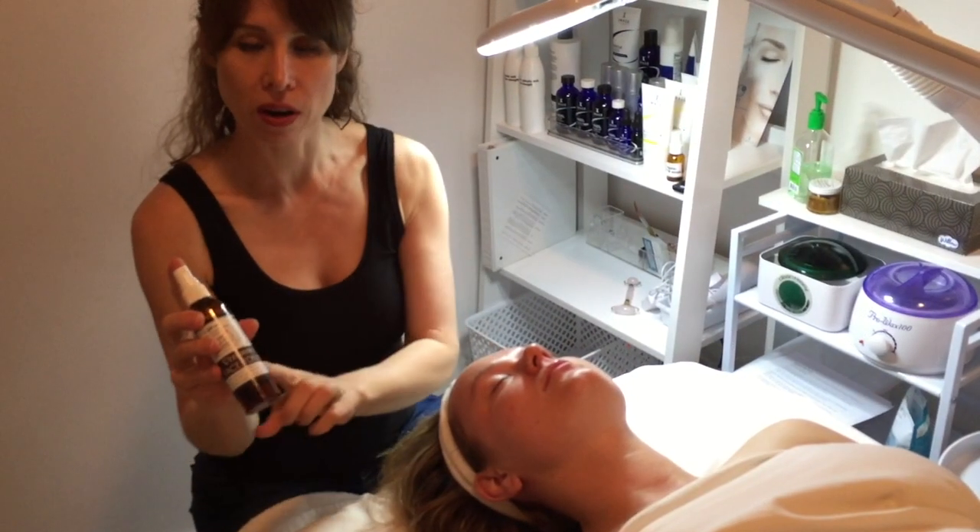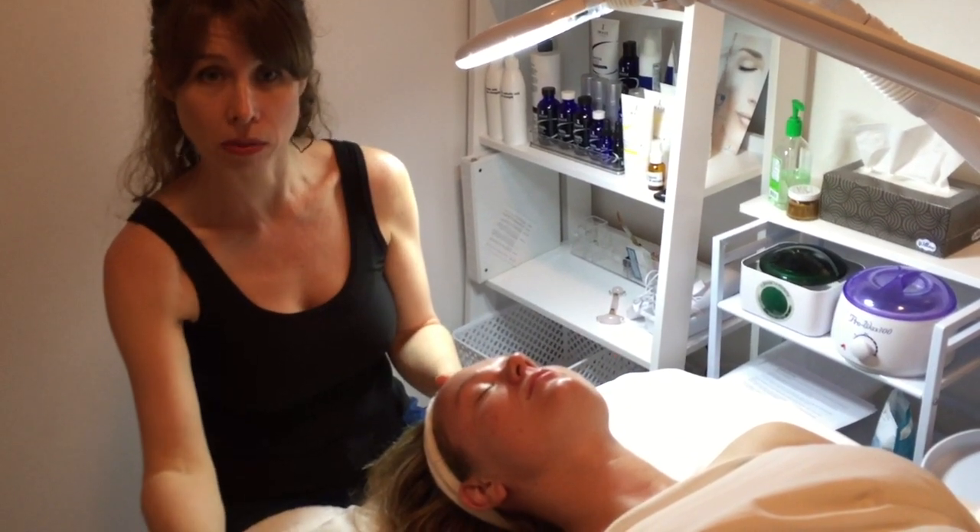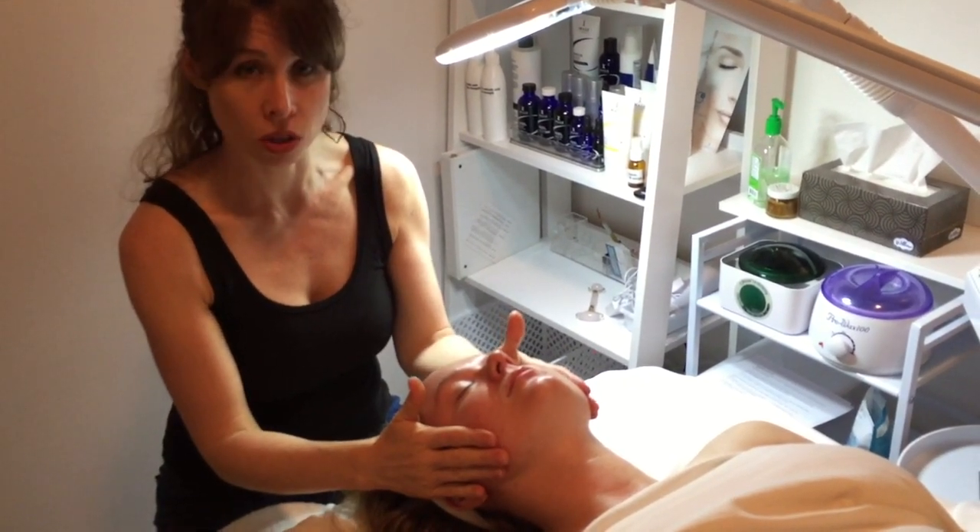You want to spray on our vitamin C toner. This is going to stop the activation of the pumpkin, close up your pores, and give you even more hydration.